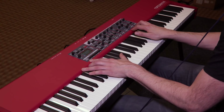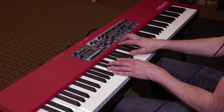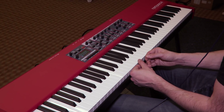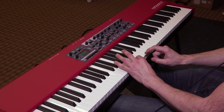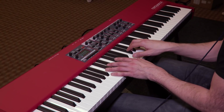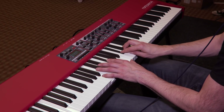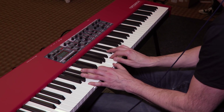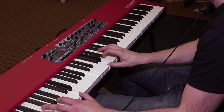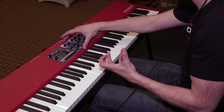Nord Piano 4 has massively increased polyphony — 120 voices — and coupled with the triple sensors and what we refer to as the virtual hammer action technology, you can do techniques that you couldn't do otherwise, like playing from half the key range and keeping the sound going. This makes it possible to play really dynamically and legato with a very smooth sound. Those are the core of the Nord Piano 4 playing experience.